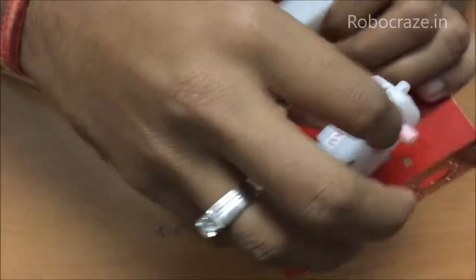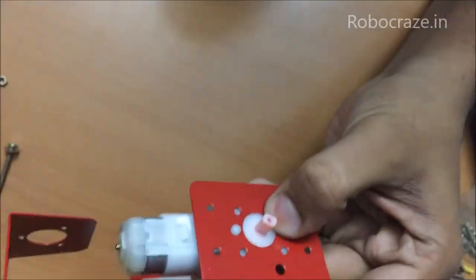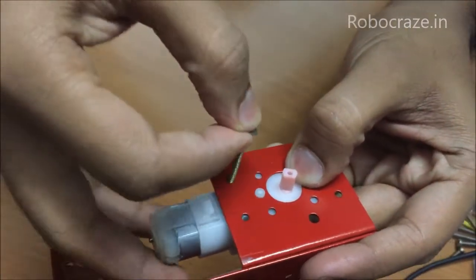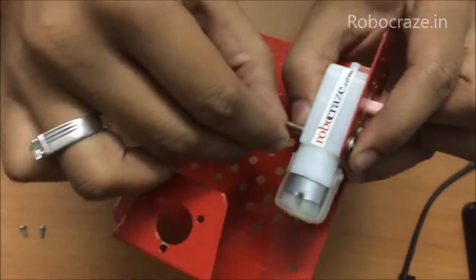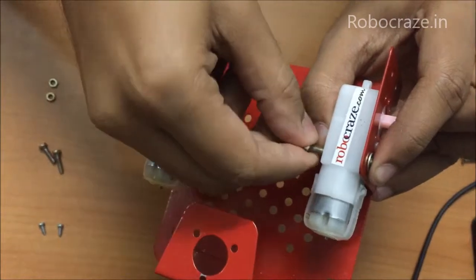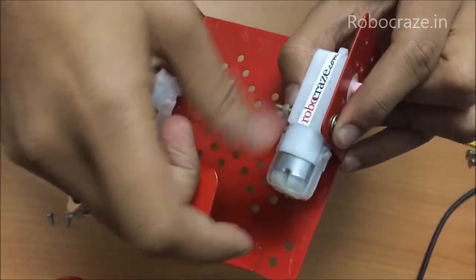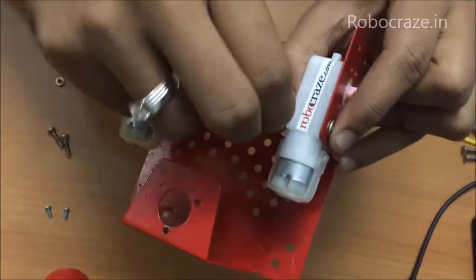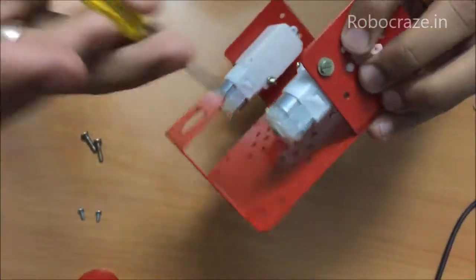Similarly fix the other BO motor as well, with the notch going in. Only one screw should be sufficient to hold the BO motor in place, though if you want you can put the other one also — but one should do.